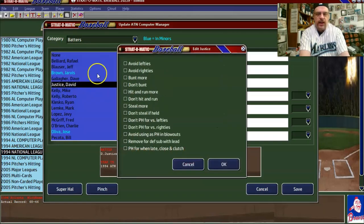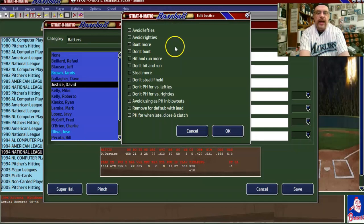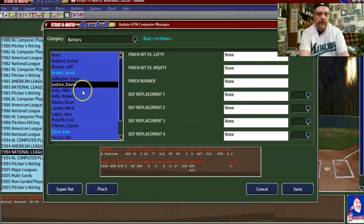David Justice — he cannot bunt, so we'll say 'don't bunt.' You don't want him bunting anyway; he had 25 home runs in not even a full season. And you don't really want him stealing either, so 'don't steal if held.' He hit .313, so I'm going to say 'don't pinch hit against righties or lefties' — you don't want somebody pinch hitting for him.